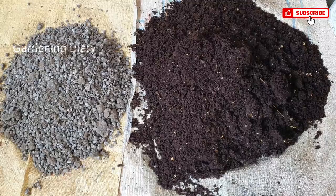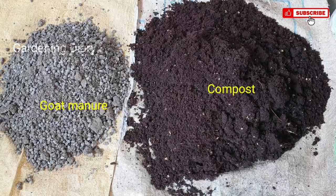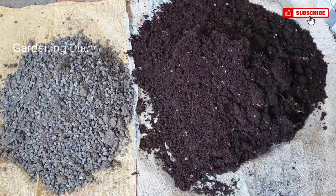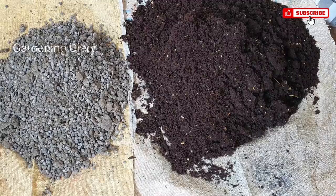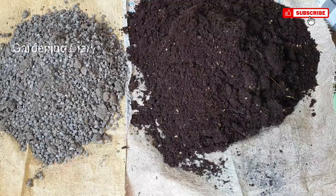The most important ingredient is animal manure. You can use cow manure, goat manure, or chicken manure. If I'm doing this, I will add some compost and some goat manure.